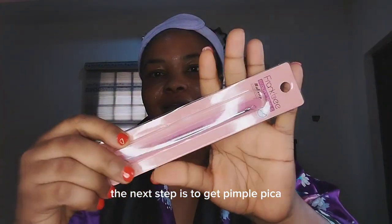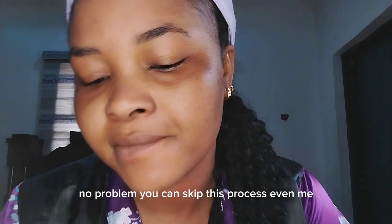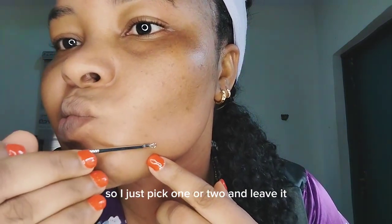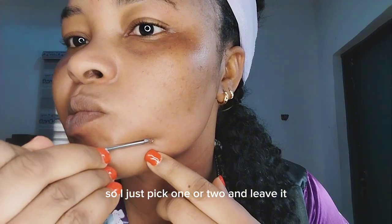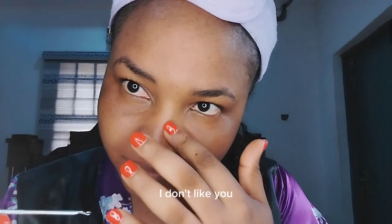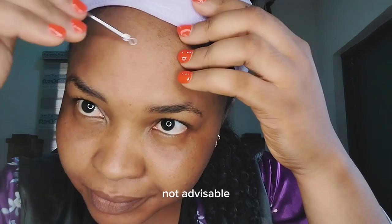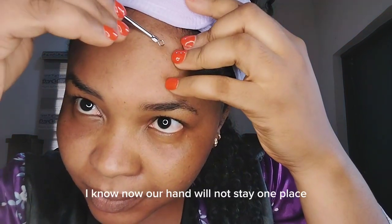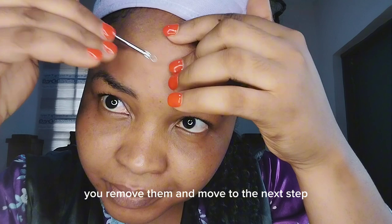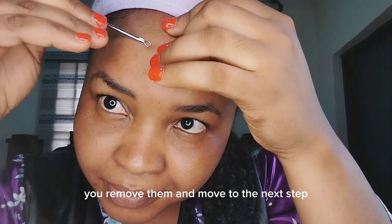The next step is to use a pimple picker. If you don't have this product, no problem — you can skip this process. Even I don't have many pimples on my face, so I just pick one or two and leave it. If you have more pimples, I don't recommend picking them — it's not advisable — but once in a while you just remove some of the dead ones, those blackheads, and then move to the next step.